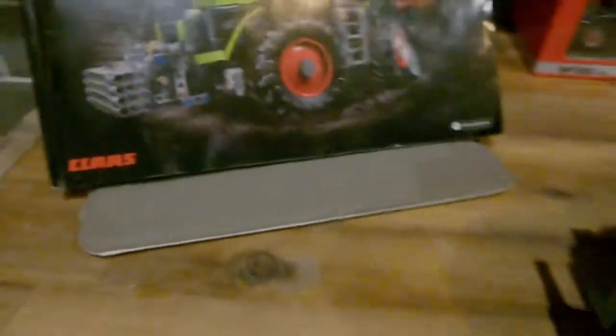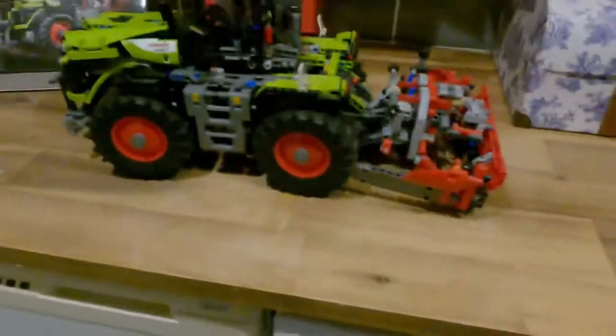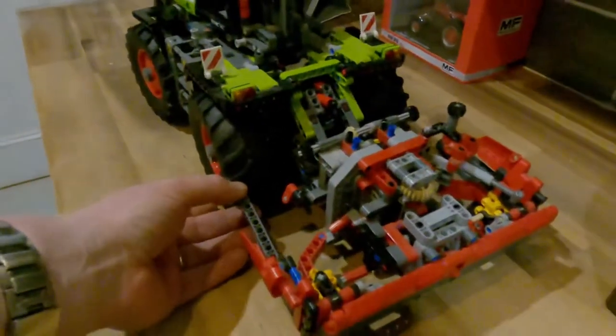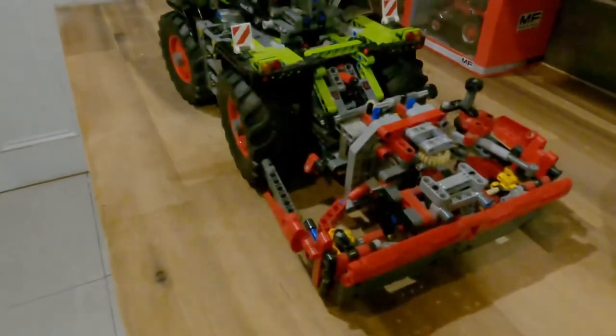The instruction manual that came with it displays a log crane or lift for the back of the tractor, and the front weights. But we found online that you could also create the plough, which we agreed would suit better for this particular model, so that's the one we built.